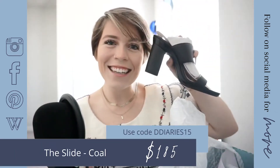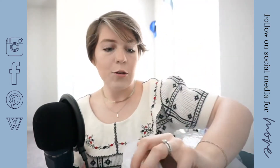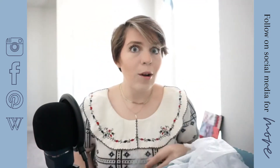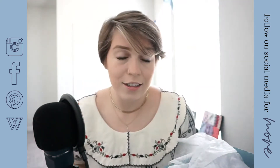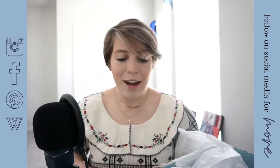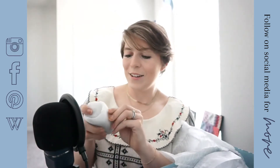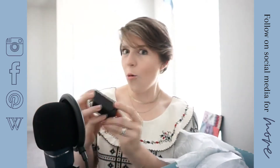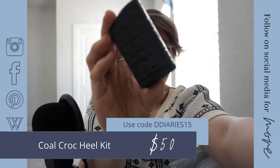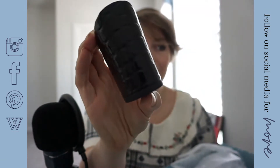Yes! Here is the slide - this is the slide in Coal. If you were here for the last video, then you know that I'm a sucker for black, white, and gray. So I'm definitely super excited to have another pair of black Passions in a different style. And then this is the crock heel - the crock heel block kit from Passion.